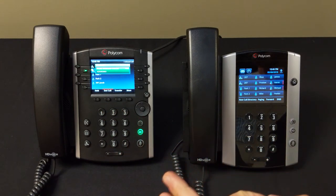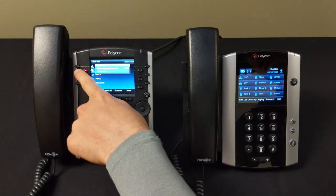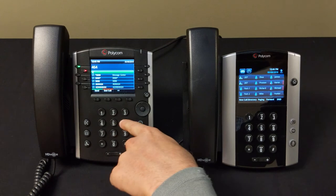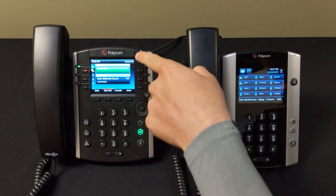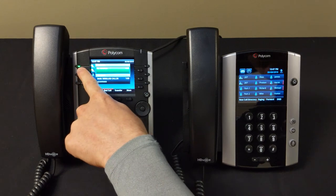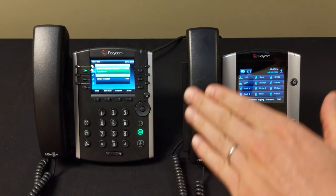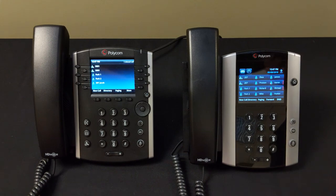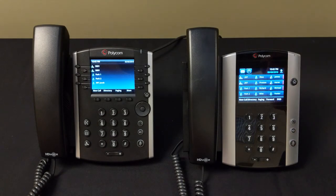If you're on a call but need to make another outbound call, put the current call on hold and press the second line button to engage that call path, then dial your number and hit Send. You're now engaged on two call paths and can switch between them at any time. Press End Call when finished with either. On the 500 series it works the same way except the buttons are touchscreen instead of physical.